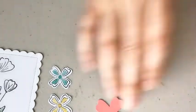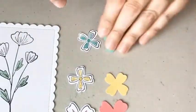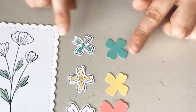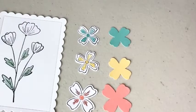I punched a large flirty flamingo flower, a small so saffron cardstock flower, and a small coastal cabana flower to layer on top.